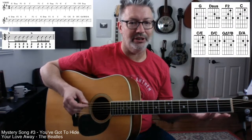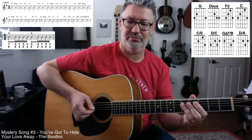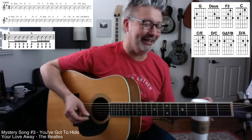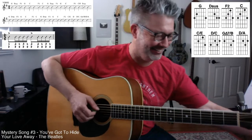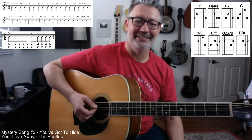Rock and roll wouldn't exist if you didn't have parallel movement. I played another song wrong — I feel bad for all my students. I should give refunds to all of them because I taught all these songs wrong. That's how we played it.